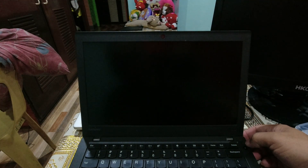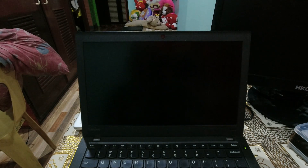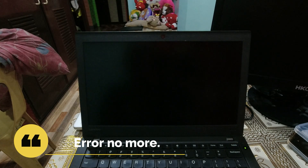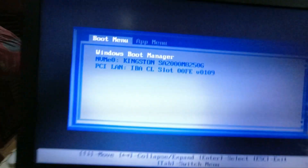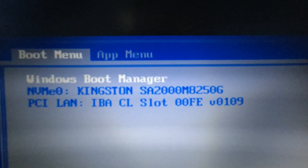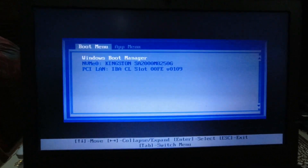Time to test if the new NVMe drive can be detected by our Lenovo X270. So far so good — there are no more hard drive failures. It's now booting up, and it has already recognized the Kingston NVMe SSD, which is the 215GB SSD for the replacement part. The next thing to do is to install Windows and update the drivers for later use.